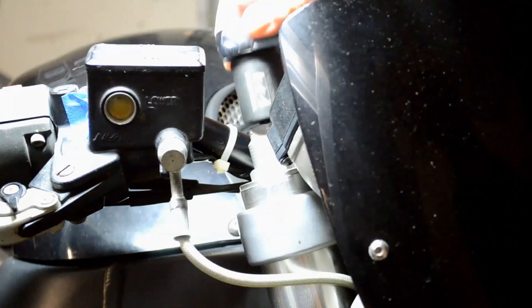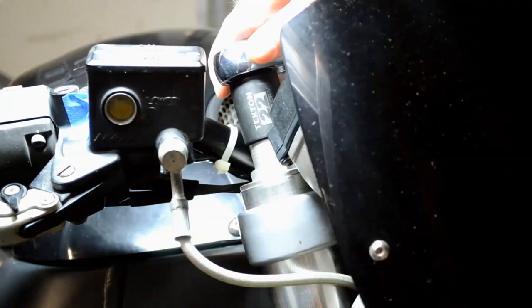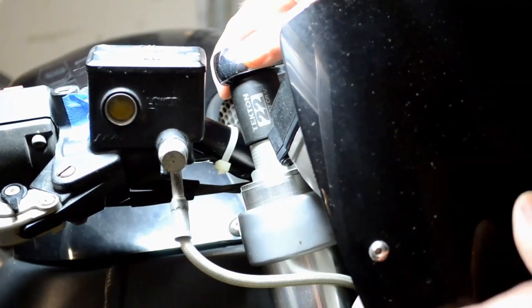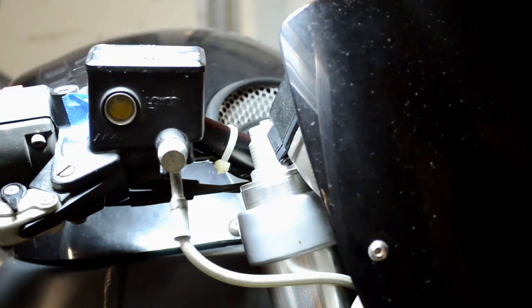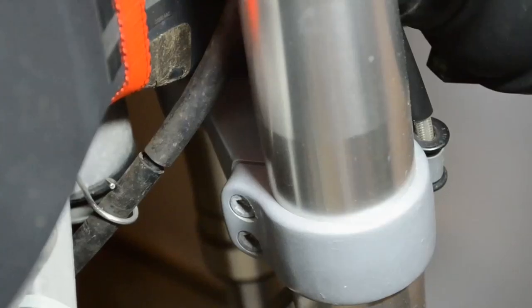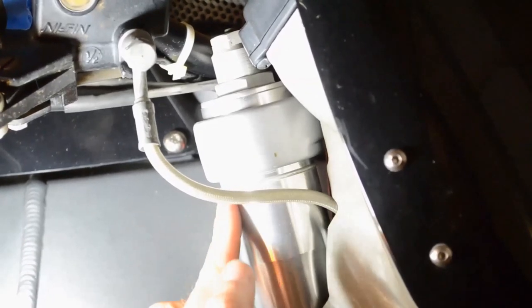Use your 22mm socket on the adjuster nut before you remove the fork. This way if it's too tight and stiff, you won't need to use an impact. Loosen this 1/16th Allen and loosen these two quarter Allen bolts. Have something soft underneath the fork, like a box, while you slide it down. As you slide it down, you will see the retaining ring clip start to be exposed.